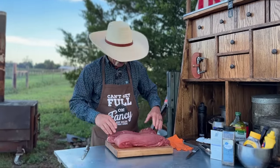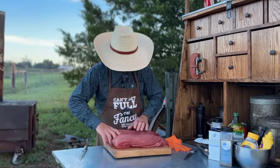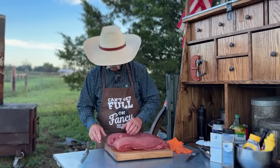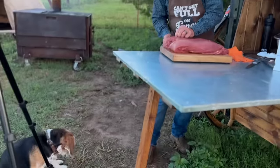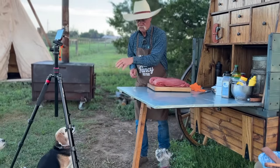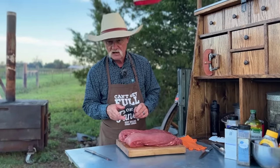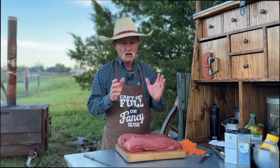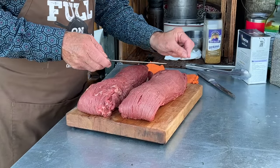So we're going to tuck that tail under there, same way with this one. These have been trimmed for me when I picked them up. If you see a little fat you think you need to get off there, you can go ahead and trim it. But if there's any silver skin left on there — and you'll know it because it's that silver membrane — that stuff has to come off because it will not melt. It's not going to cook down. It's just going to sit there and get tougher and tougher. Keep it pulled up tight, cut, and you can peel it off.